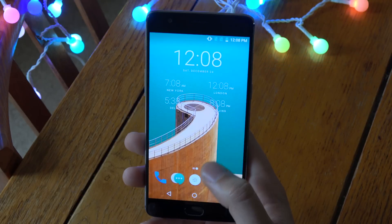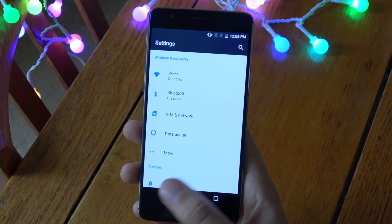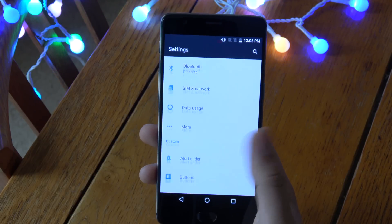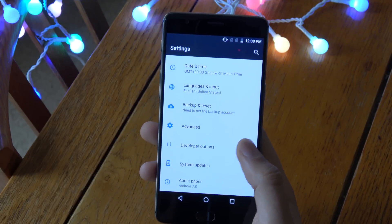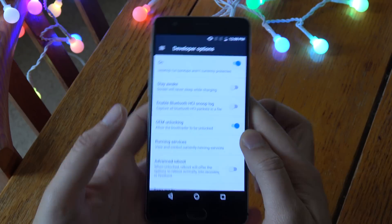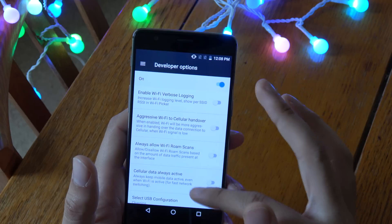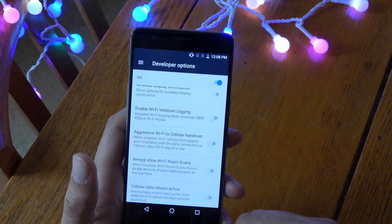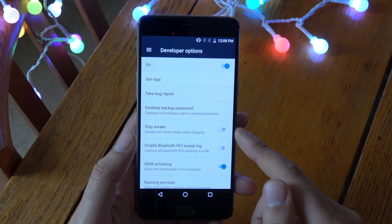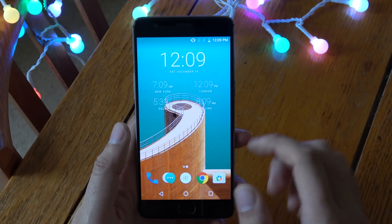It looks pretty nice overall. One of the major changes as well is that you can change the file system so that it runs nearly as fast as the OnePlus 3T. I'm not 100% sure if it comes on by default — it does feel quite fast actually just using it here. Maybe there's a setting in the developer options, but I'll look into that. It's the new file system which makes the OnePlus 3T so fast, so that's a nice addition.